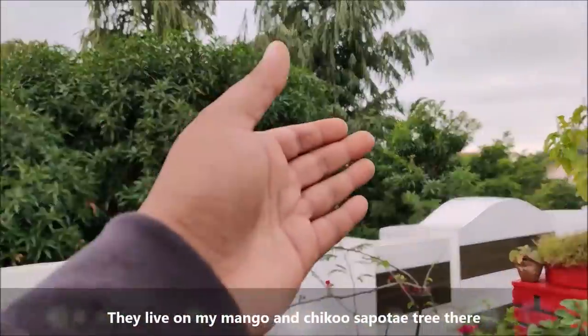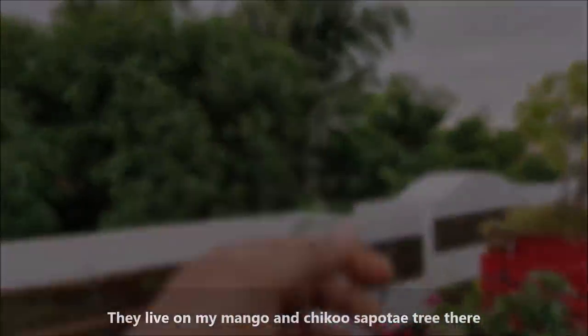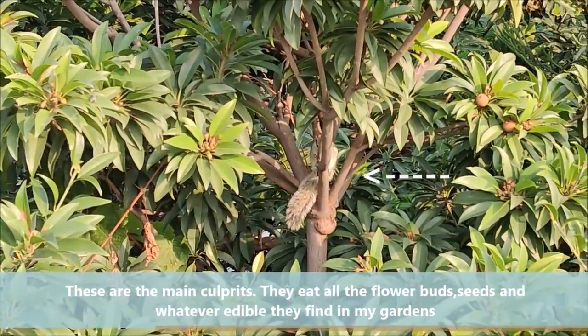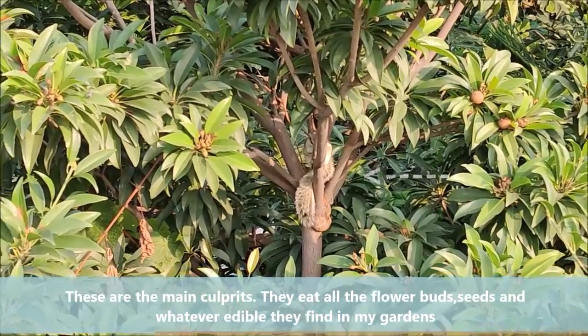They live on my mango and chiku support tree there. These are the main culprits. They eat all the flower buds, seeds, and whatever edible they find in my garden.